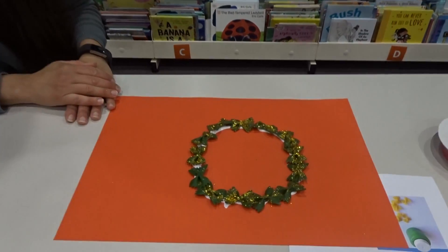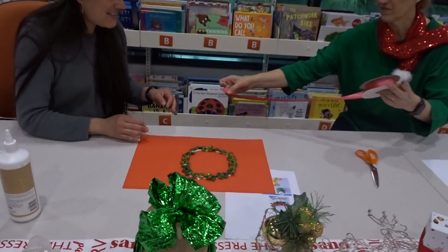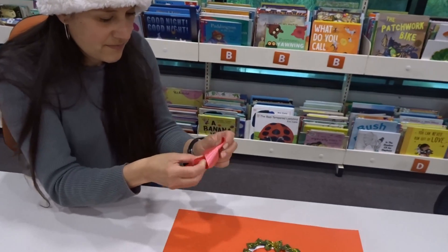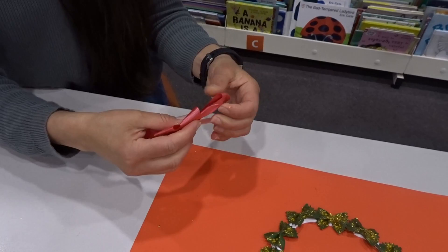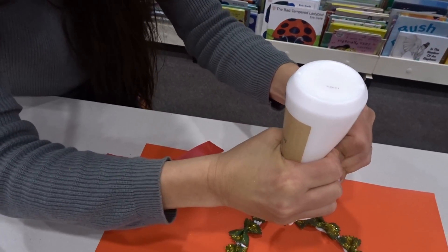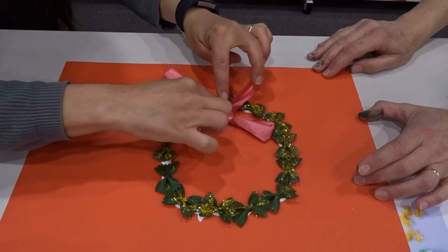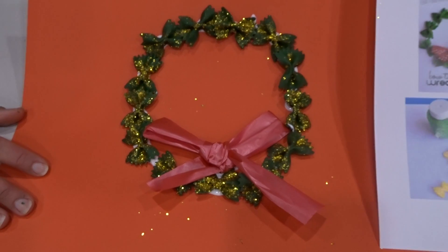So the wreath is done, we just need the ribbon. We'll just tie a bow into the ribbon, and you can do whatever you want with this — hang it close to your window, put it on your wall, or just play. I'm going to pop some glue there, just tightening this up a little bit. Pop that there and just leave it to dry. Turn that around — and it's here — and you have this. Now you have the original.